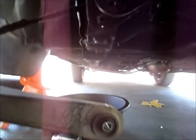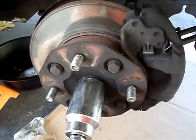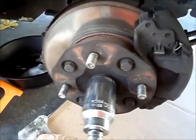The lower control arm is now disconnected from the chassis and from the radius rod, as you can see. Now that that's all disconnected, we're going to finish taking this spindle nut off.